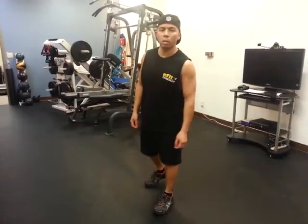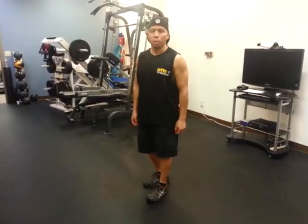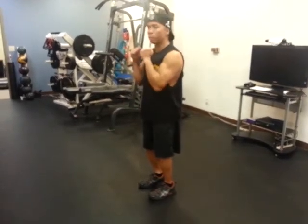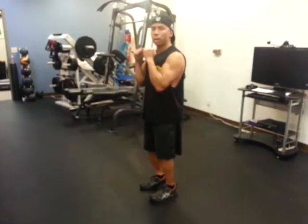This first exercise is called jumping lunge to center. Stand with your feet together, place your arms for leverage, and we're going to jump into a lunge.